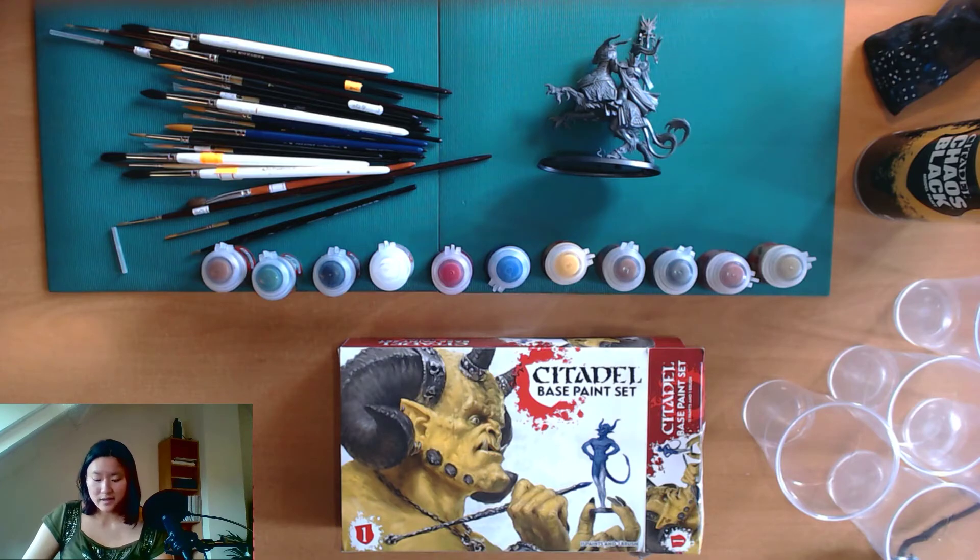That's it about the basic paint set. You can find color schemes all over the internet — they're guides to tell you what colors to use for every miniature. But of course you can customize them to your own wishes.